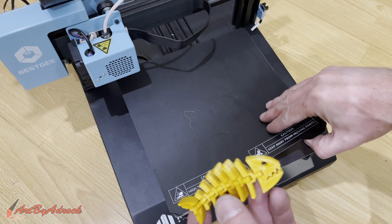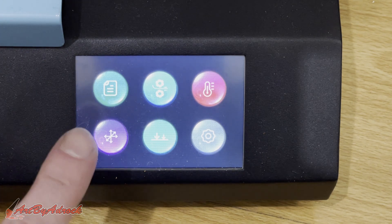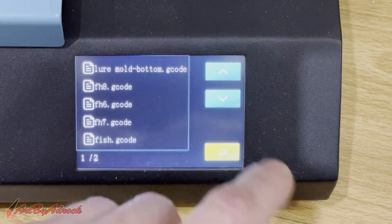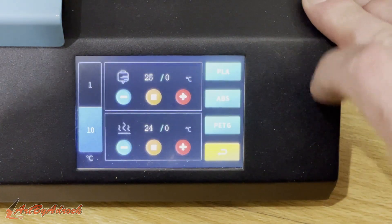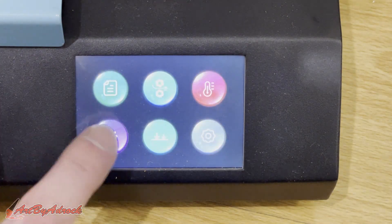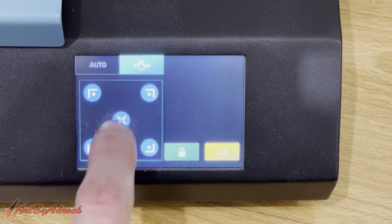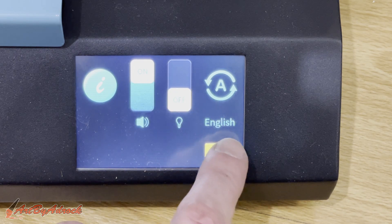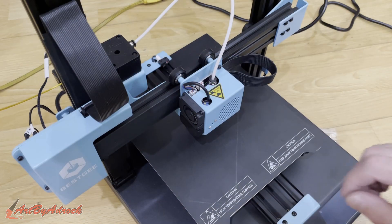Before I wrap up, a few things I'd like to talk about. The user interface is super easy — there's only six buttons. If you just want to print, you go to print and pick the file you want. To load and unload filament, to preheat — it already has pre-settings for PLA, ABS, and PETG — that's simple. If you need to move it around at all, leveling and auto leveling is very simple, just a push of a button. Settings let you switch from English to Chinese and so forth.